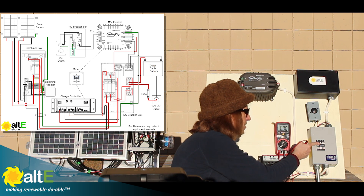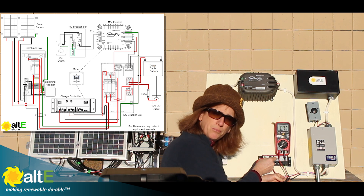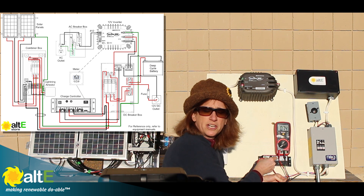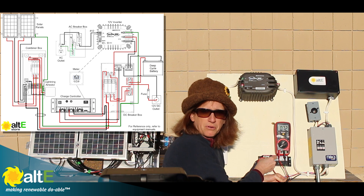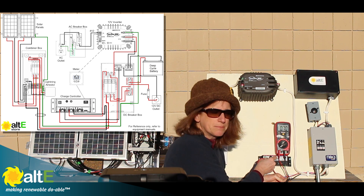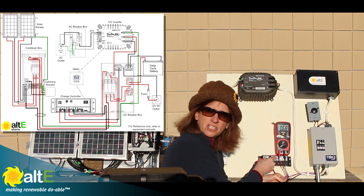I turn on my breaker and I'm reading 0.77 amps — that's pretty good for these panels. You want to check the rating of your panel. These panels are probably putting out about 0.36–0.37 amps each, so the combined reading is really good. My current is looking good.